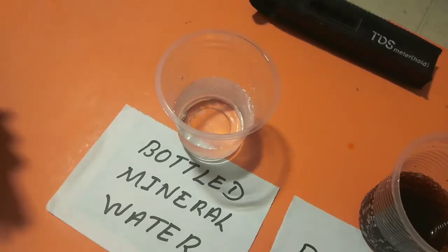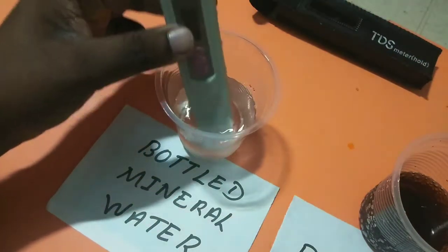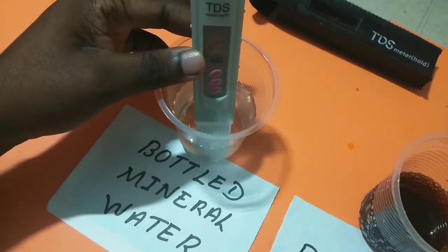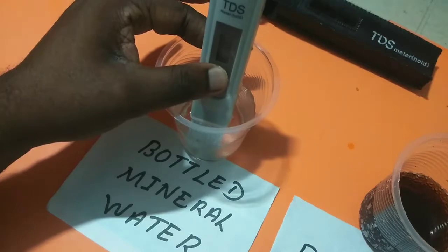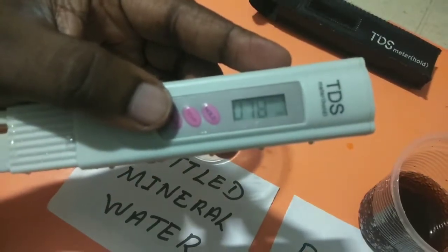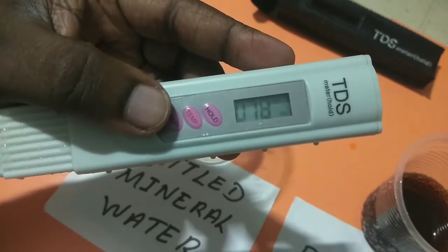Let me start from bottled mineral water. Switch on the device. Press the hold button and you can take it out and check the reading. You can see it's showing 78, so that is the TDS level of this bottled mineral water.